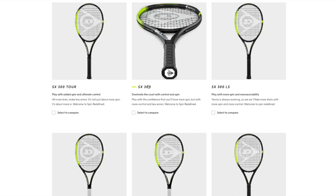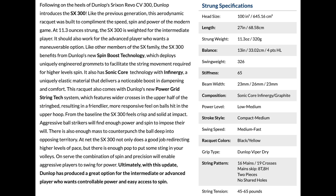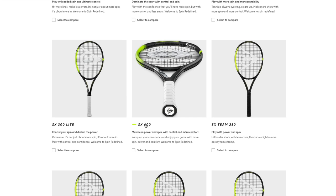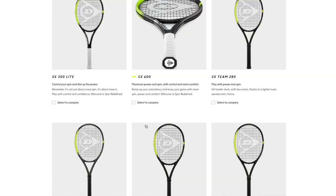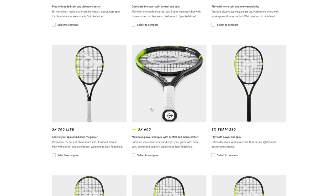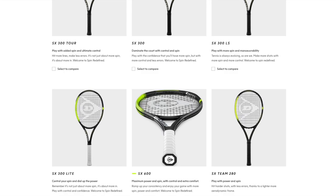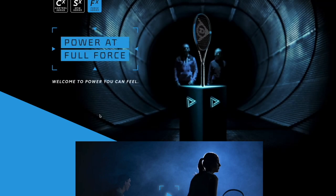These are definitely more spin oriented with the aerodynamic throat design. There's a 300 which is the standard aero version, and lighter weight options down to a 600 which is slightly extended and very light at around 270 grams strung. Oversized and lightweight rackets are generally for players with shorter swings who need help with power and spin. I have a friend I gave my CX 600 to and he loves it. You can definitely play with a lighter racket than you think — and you can always customize them.